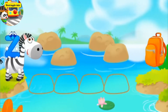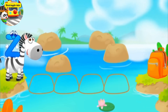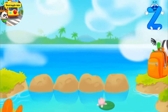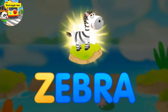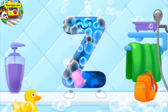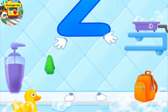Letter Z and a zebra found themselves on the other side of the river. Make a path from stones for them to run over to the other bank. Drag stones to make a path. Good job. Z, zebra. The letter got dirty. First, soap the letter up. Wash away the soap with water. Wipe the letter with a towel. Keep it up.